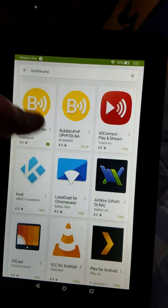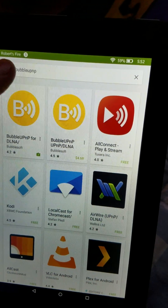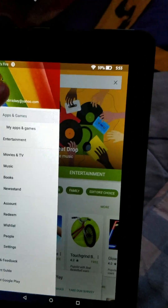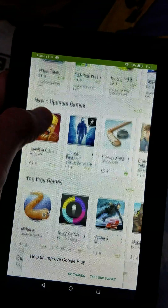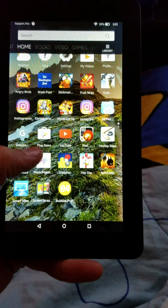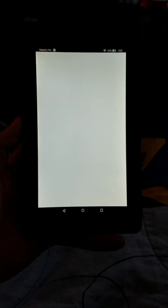Just so you guys can see — it says Robert's Fire — I indeed have the Play Store and I have all functions. I've got the Play Store, I can download whatever I want. And just as another little proof, I do actually have the real Instagram.